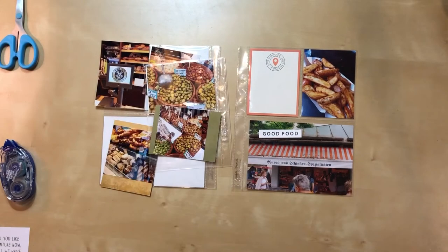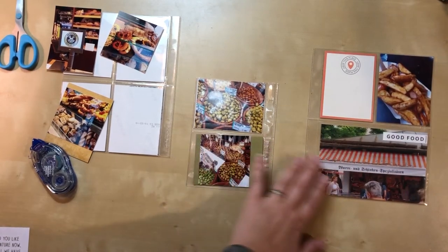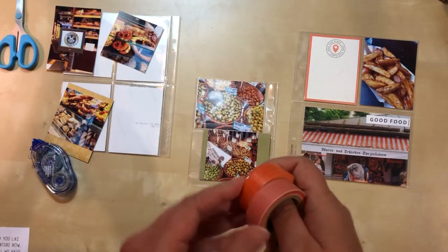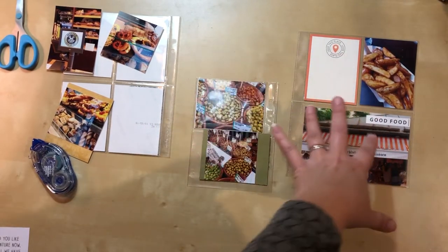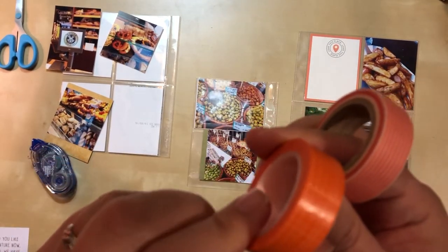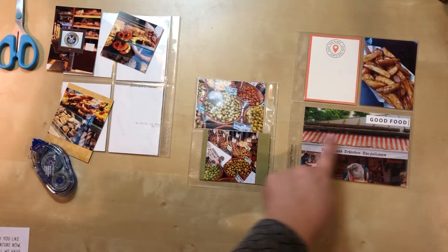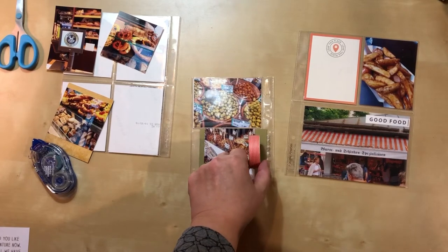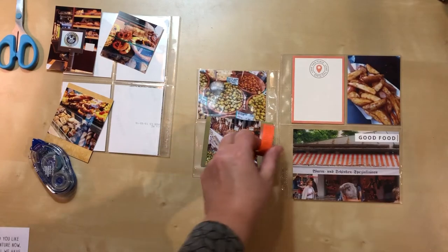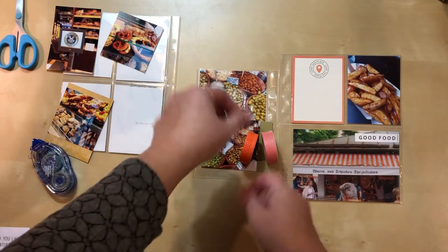I knew I wanted to add some washi over here, so I found two orange options that work with the color scheme on this side. One has a crosshatch linen-type pattern and the other has stripes. I initially liked the striped one because there are stripes in the awning in the photo, so I could echo those stripes — though they're a different width. But I also see the appeal of bringing in a totally different pattern, so I'll try both and make my final decision.